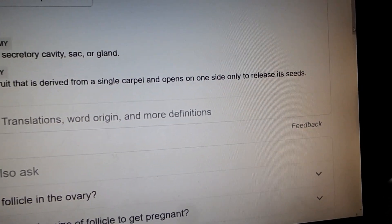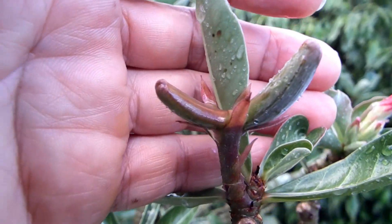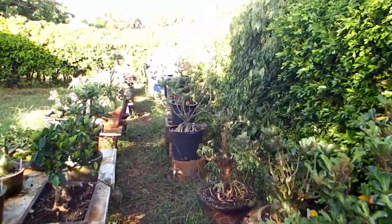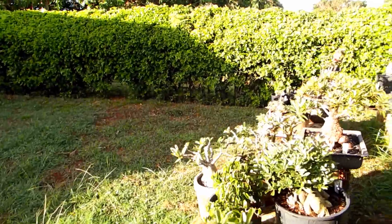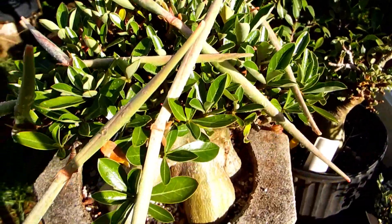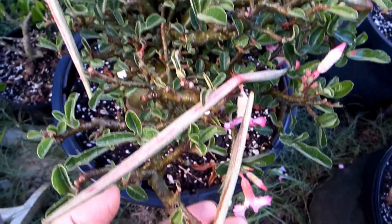Let me show you how such a seed pod of adenium usually looks. Usual adenium seed pods grow in pairs. They start small. Over a period of three to five months, depending on weather, they grow bigger and bigger. Some are reddish and some are greenish. Some are very straight and some are banded. Some are very chubby and some are quite skinny.